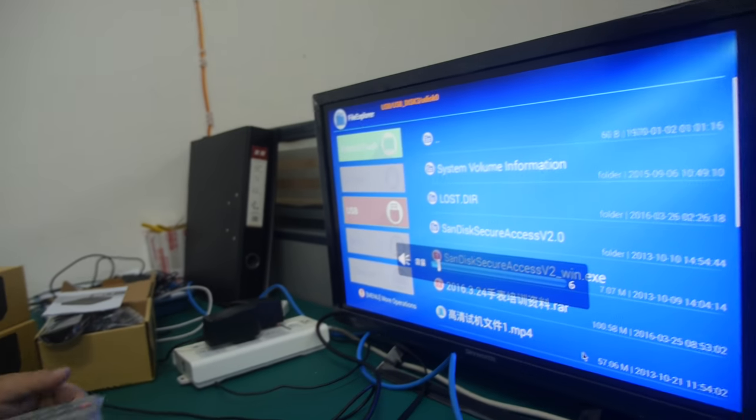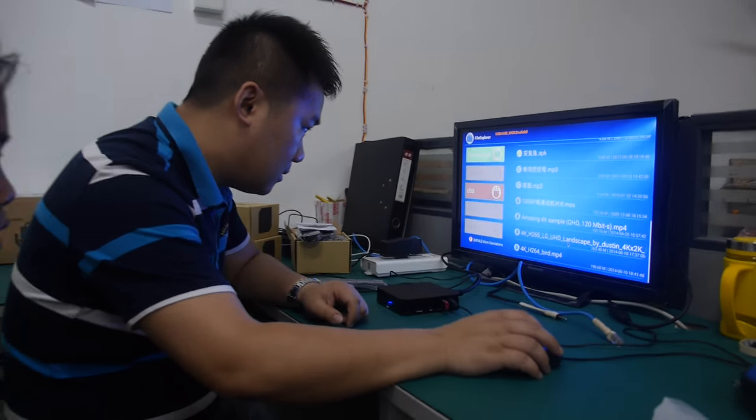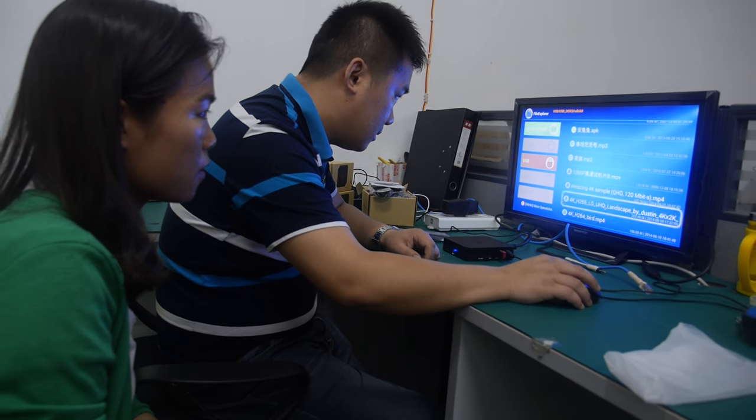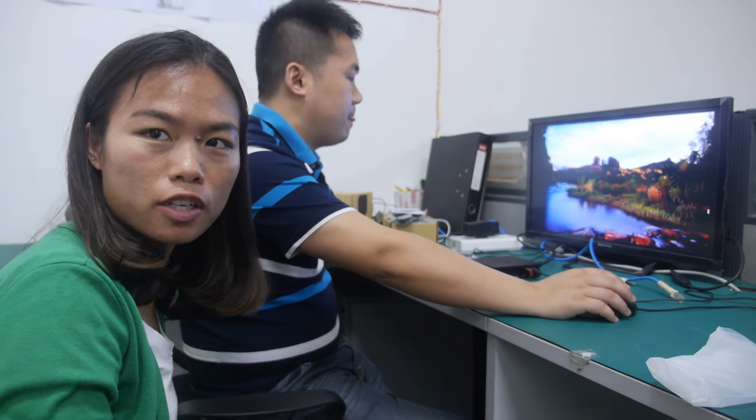We can turn up the volume a little bit. We can also try another video. So at $22 that's very cheap, very very cheap but with good quality. We hope to sell many pieces each month — the more the better.